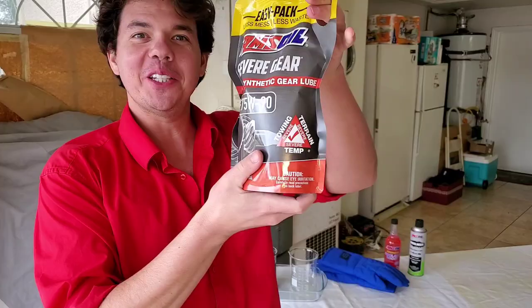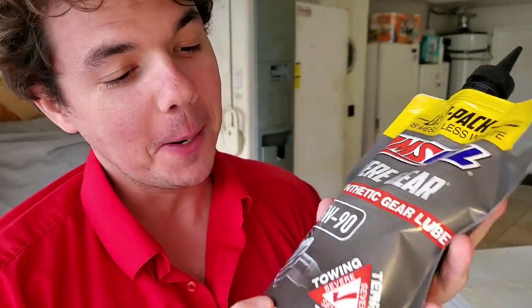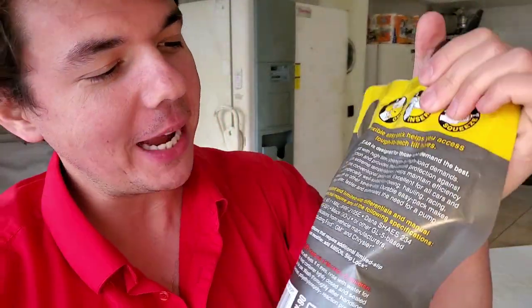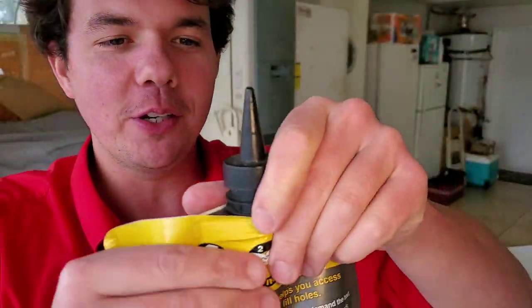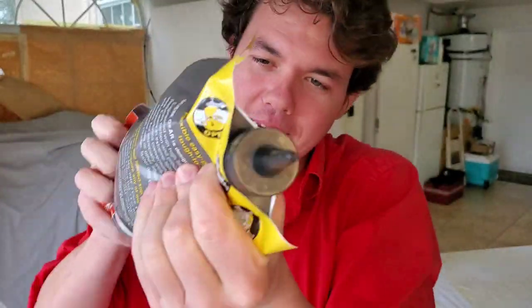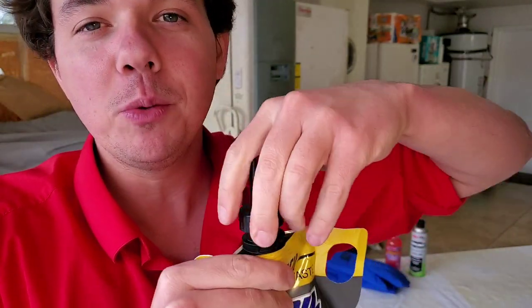Now it's time for our AMSOIL 100% Synthetic Severe Gear GL5 specification. It's got all the additive packages in it, and this stuff is unbelievable how good it flows in the cold. It comes in an Easy Pack so you can trim the tip and squeeze it in, and this bag holds about 1,100 pounds of pressure, so it's not going to bust on you.